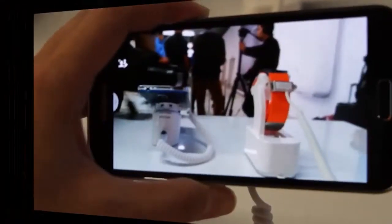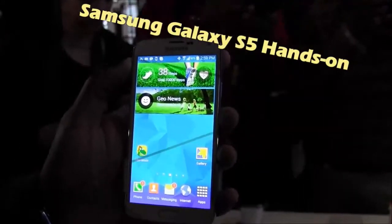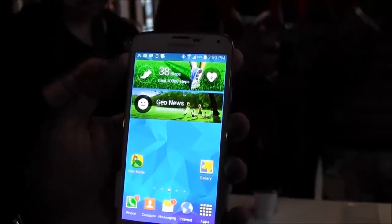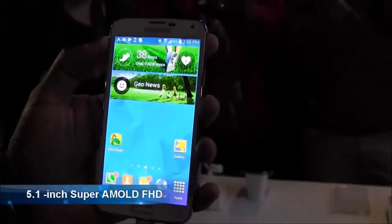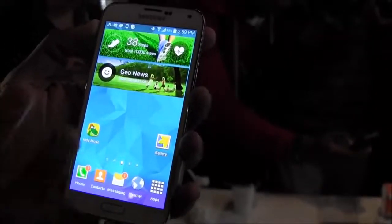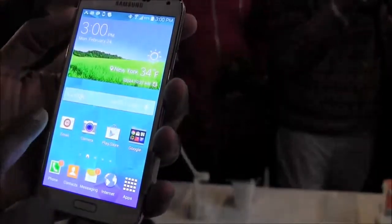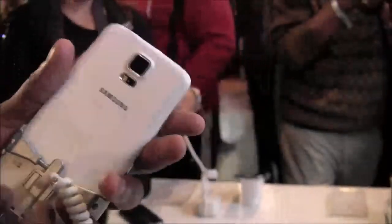This is the new Samsung Galaxy S5, the latest in the Galaxy S line. It sports a 5.1-inch Super AMOLED 1080p display — not 4K. There's a front-facing camera and a home button that doubles as a fingerprint scanner; you can swipe it to bring up the fingerprint scanner. Running Android 4.4.2, there's also a magazine UI that pops up from the far left-hand side.